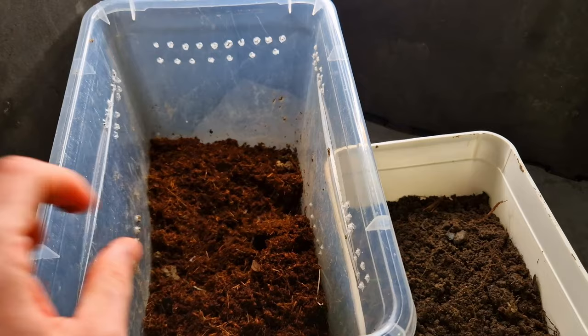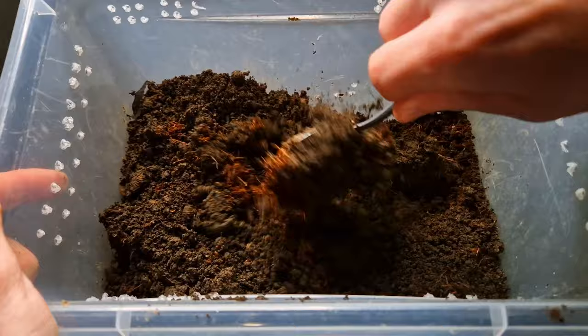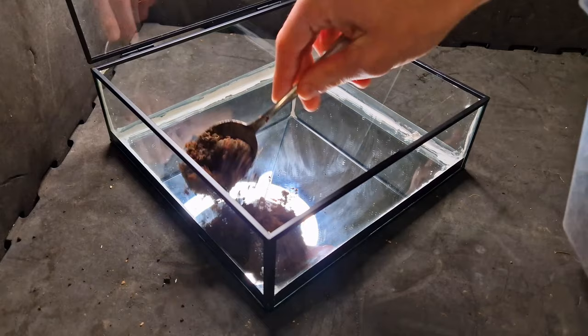Cocoa fiber is great for keeping the substrate moist. I also use just regular garden soil, which will already contain a lot of nutrients and microorganisms. I mix these two together to create the soil I'll use in the terrarium. I'm not adding a false bottom of rocks because I'm adding isopods — I have to keep a close eye on the humidity level anyway, so a false bottom is not needed.